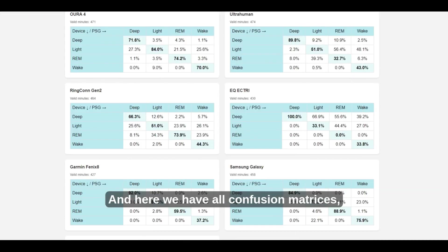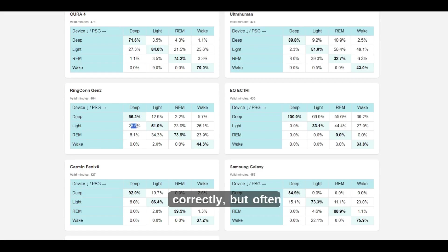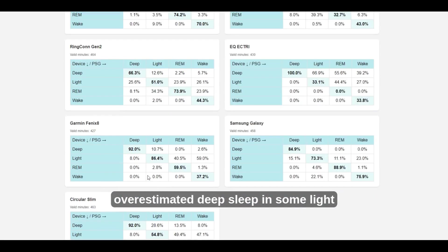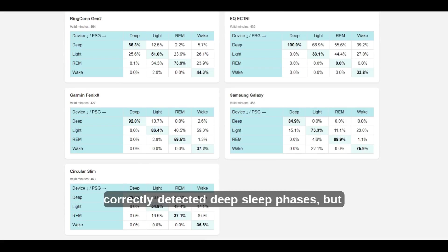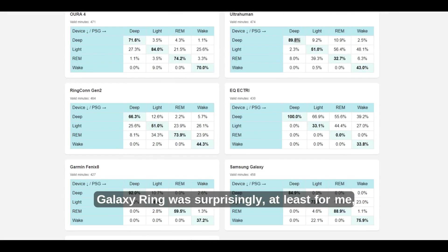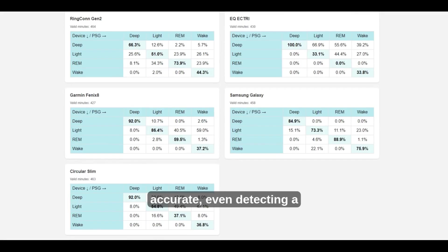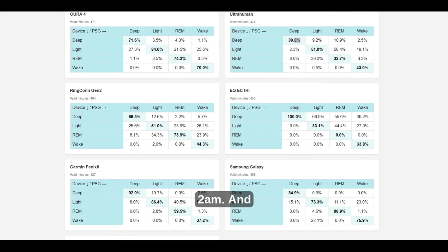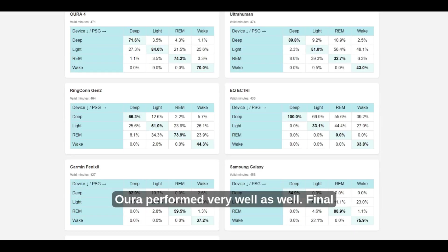Here are some key observations from the confusion matrices. Ringcon Generation 2 detected deep sleep 66.7% correctly but often confused deep sleep with light sleep. Ultrahuman detected deep sleep well but overestimated it in some light sleep areas. Garmin Fenix 8 correctly detected deep sleep phases but slightly overestimated initial deep sleep. Samsung Galaxy Ring was surprisingly great, even detecting the long wake phase after my bathroom trip at 2am. Oura also performed very well.